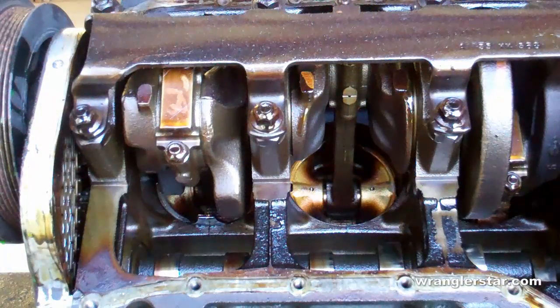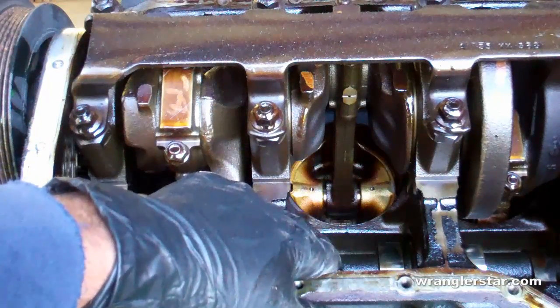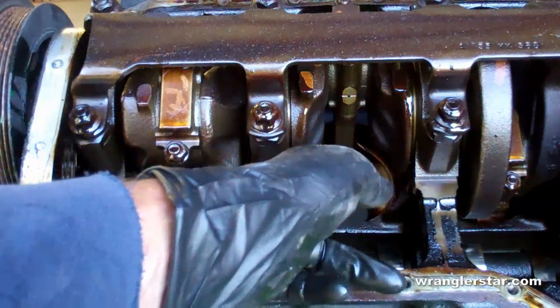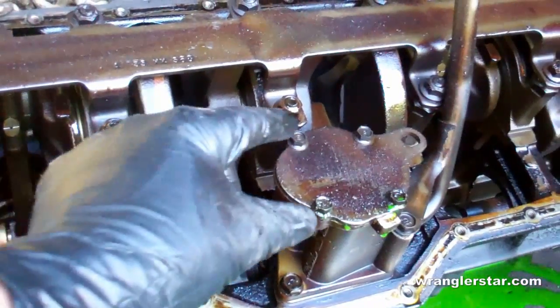With the engine upside down and the oil pan removed, this gives us a really good insight into how the engine works. Here we have the camshaft, the connecting rods to the pistons, the crankshaft, and over here we have the oil pump.